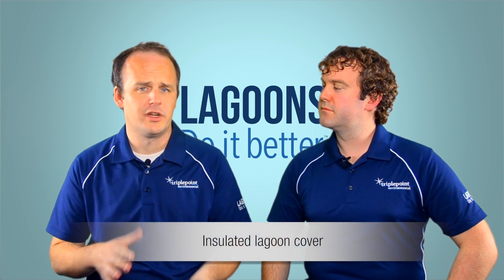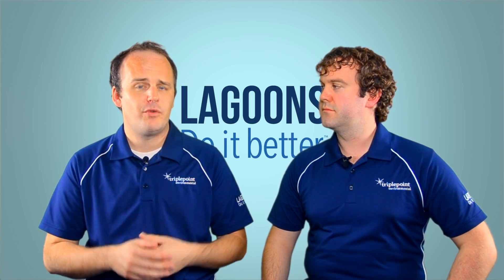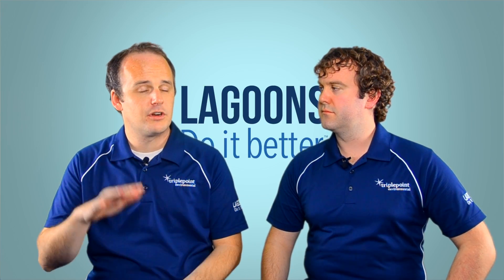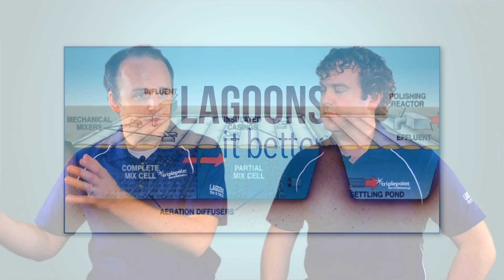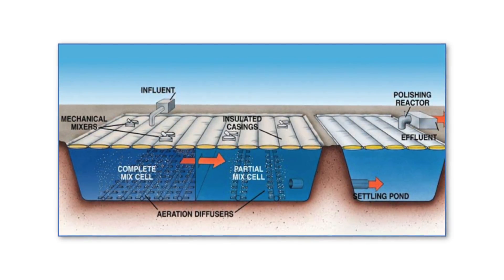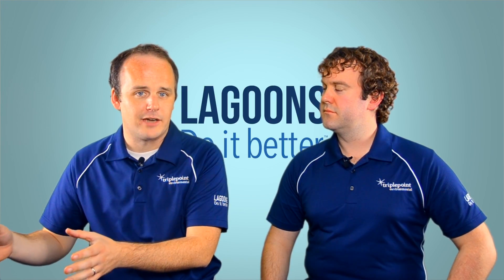The second option is physically covering your lagoon with a floating insulated cover, focused on the temperature aspect. The wastewater coming in is around 55 to 60 degrees, so if we can maintain that temperature without letting heat escape through the surface, we can achieve nitrification with some aeration. This process also includes a tertiary system on the back end with fixed-film attached growth media for nitrification, and a polishing reactor before effluent goes out.